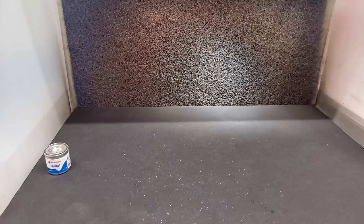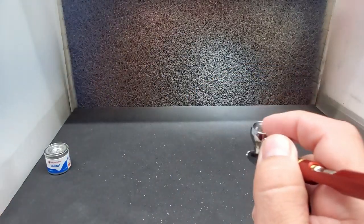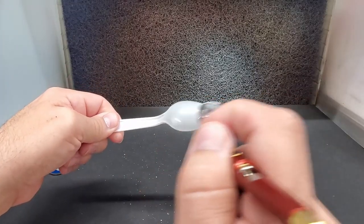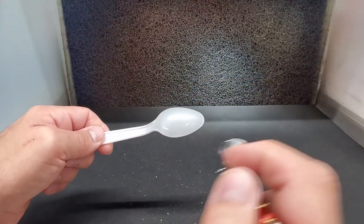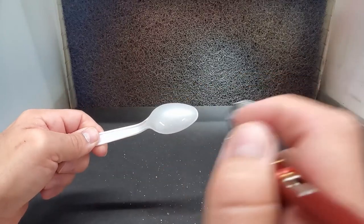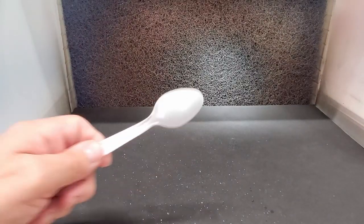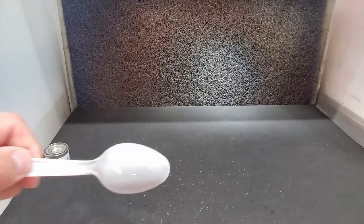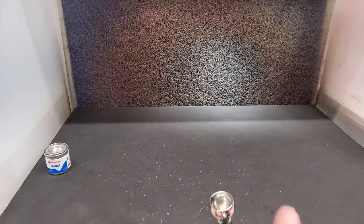Let's try the Humbrol over gray primer. Right now it just looks like I'm gloss coating it — it's like a pearl white, which is what I expected anyway. It needs to be over dark, as I thought. We'll see how it dries. Let's grab the Testers next and see what that looks like.